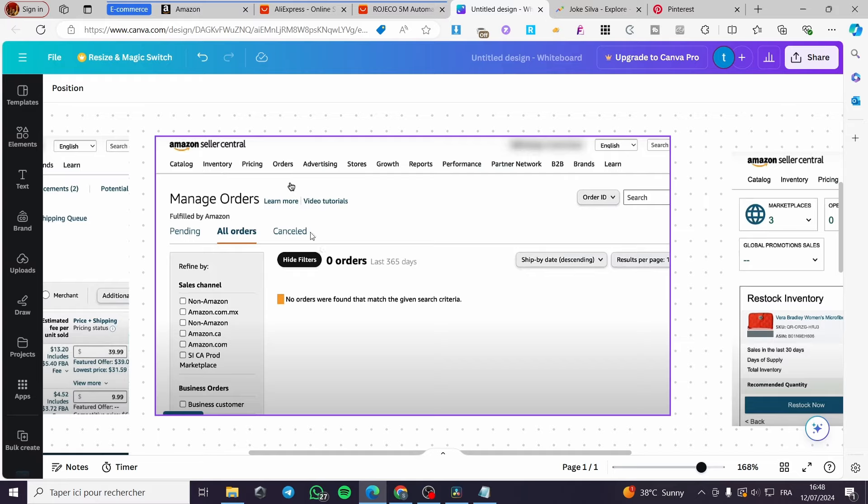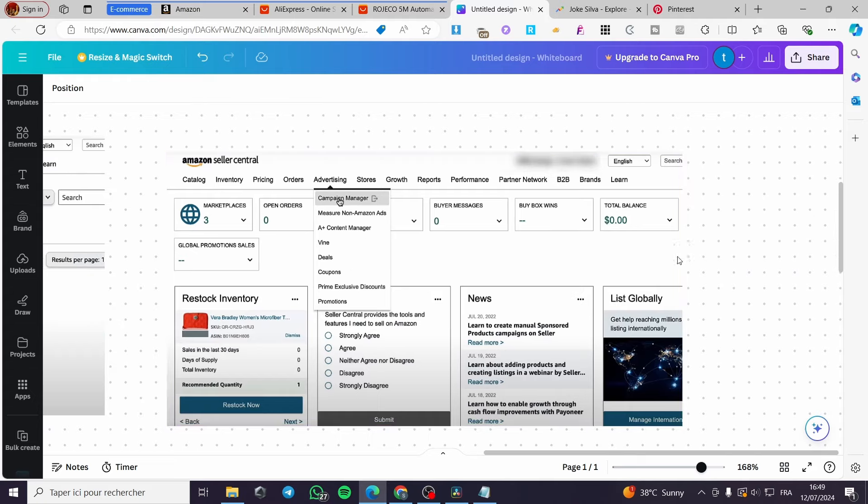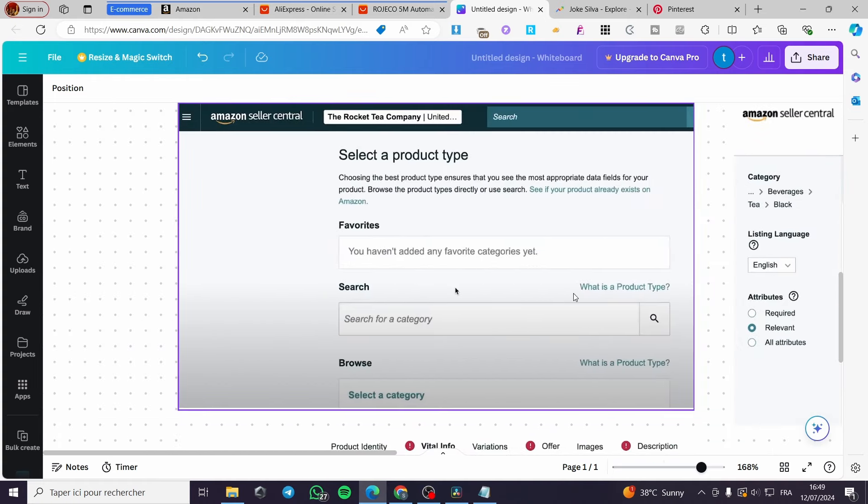Under 'Orders', you can manage and fulfill orders when they come in. You'll need to set your fulfillment method. You can fulfill orders manually from home, or ship your entire inventory to an Amazon address where they will handle fulfillment for you automatically. There is also a campaign manager where you can create campaigns and run ads for your products.